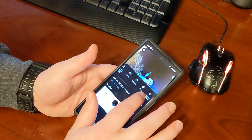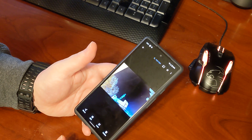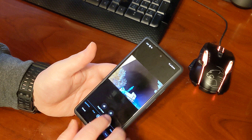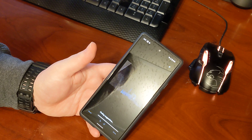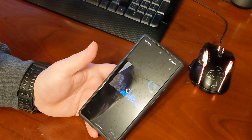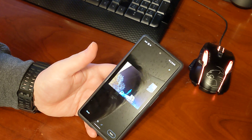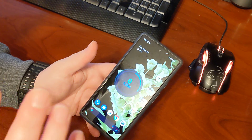You gotta love being able to use the Magic Eraser feature — that's kind of cool. I did a video on that already. Here it is: Edit, go into Tools, Magic Eraser — and that's a neat feature just in and of itself that you can get on the Pixel 6.